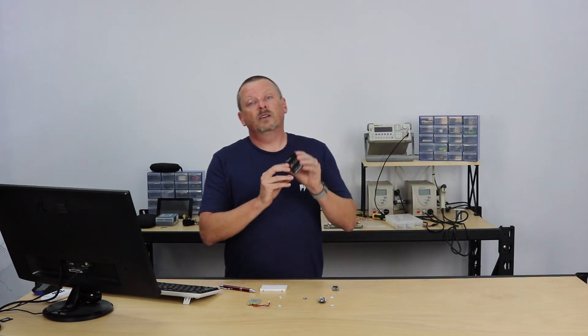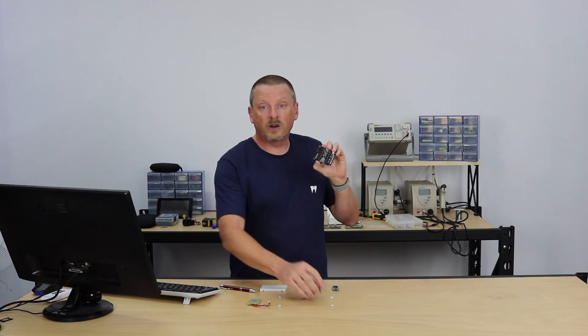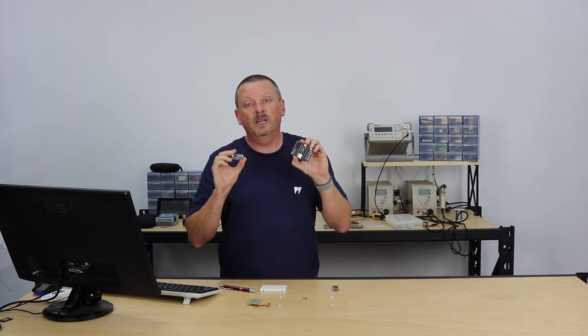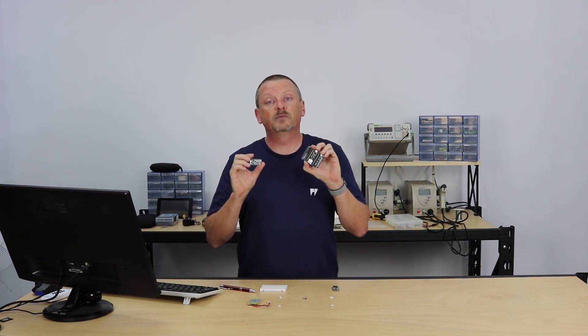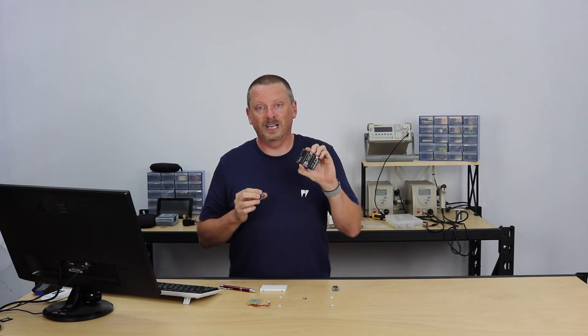So that's our overview of the expansion board 2.0 from Pycom — a beautiful little board that goes with all of your Pycom microcontrollers. Have a look for another video shortly; we'll be putting up a getting started guide which will show you some basic programming. Hit the link below for the documentation. Thanks for watching coreelectronics.com.au.